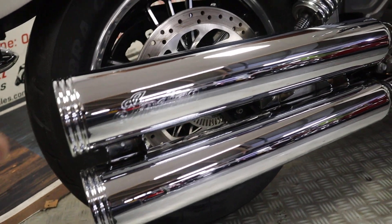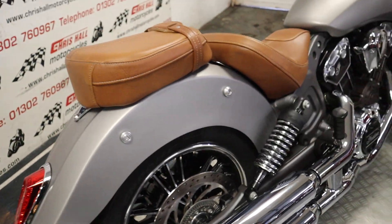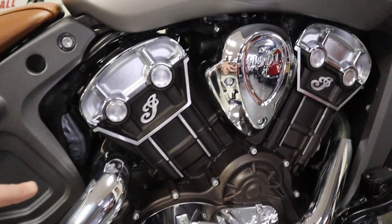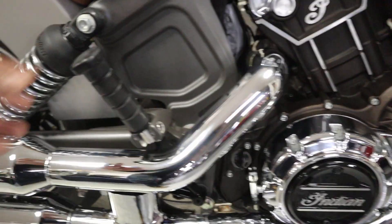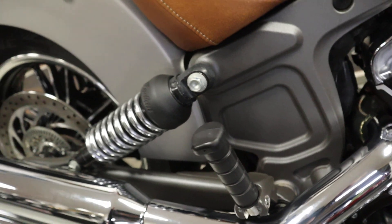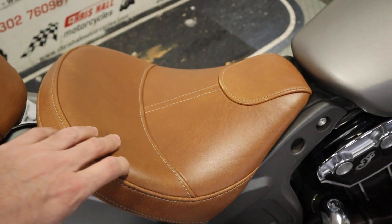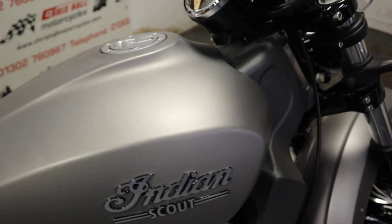Gorgeous exhaust on it — it sounds lovely, we'll do a start-up in a minute. Working his way forward, all the chrome on this bike is lovely, it's really nice, been well looked after — definitely been someone's pride and joy. All the pegs and everything just nice and clean, as you'd expect a bike like this to be. And these seats are just absolutely lovely.